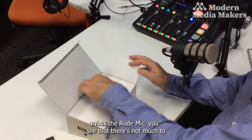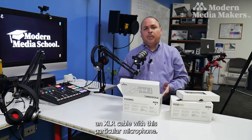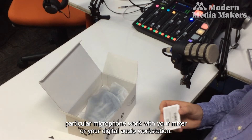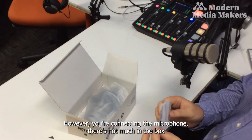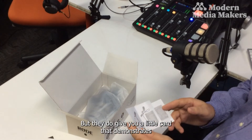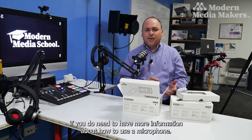When we unbox the Rode PodMic, you'll see that there's not much in the box — because it really is just the microphone. Something to be aware of is that you don't actually get an XLR cable with this microphone, so it does require an extra purchase. Make sure you also get the cable you need to connect it to your mixer or digital audio workstation. They do include a small card showing where to plug the cable in and a QR code linking to the website for more information.